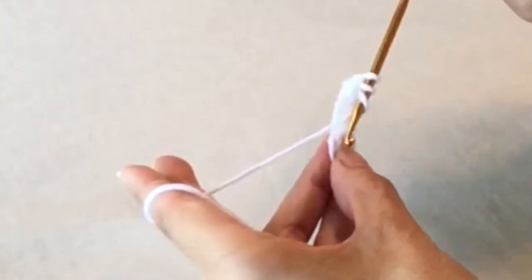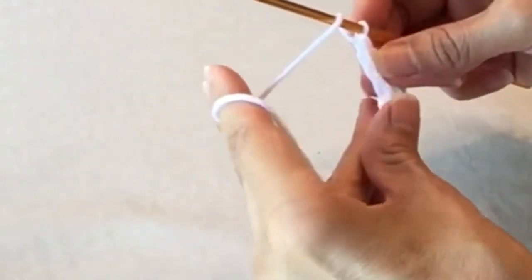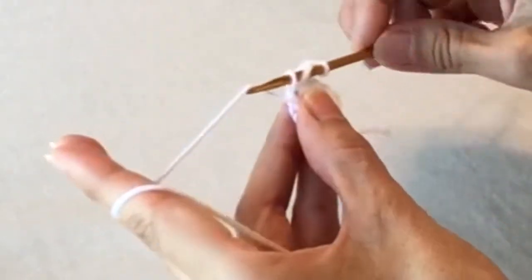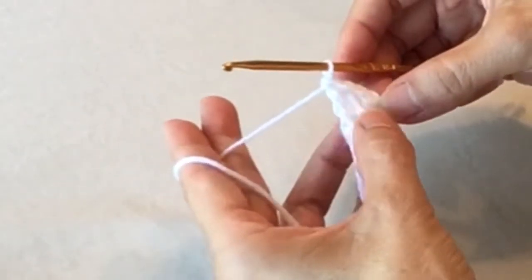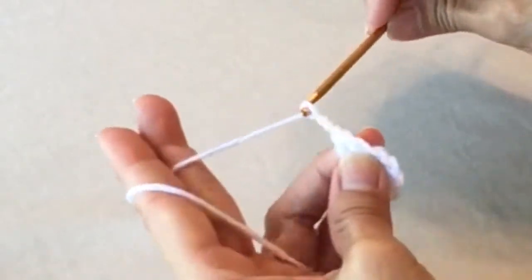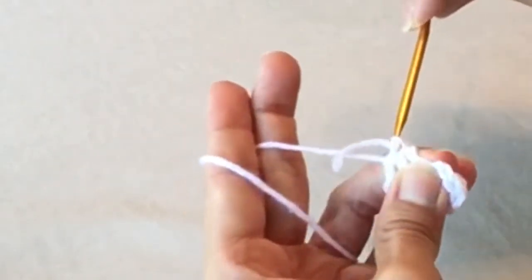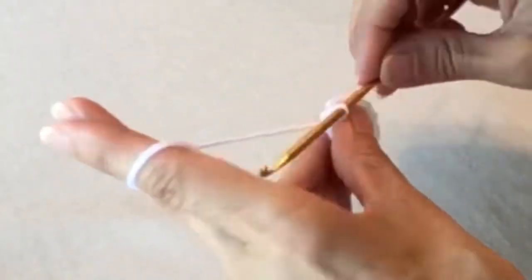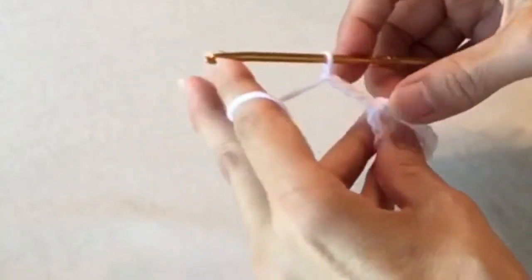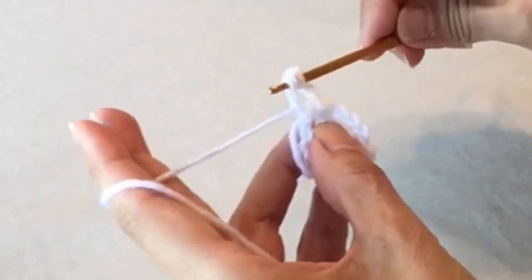Do two more triple crochets. Now you've got three triples and that turning chain. Chain four, then slip stitch into the circle, and chain four again. Now do three more triple crochets — we're working on the two larger wings here.